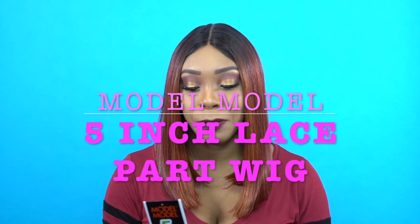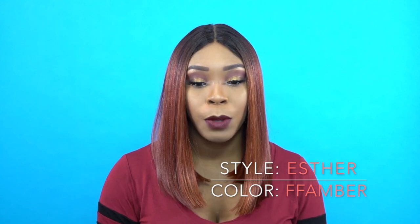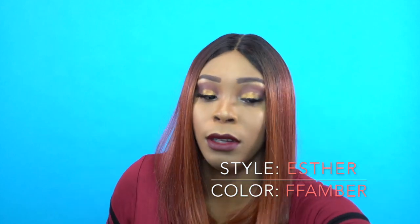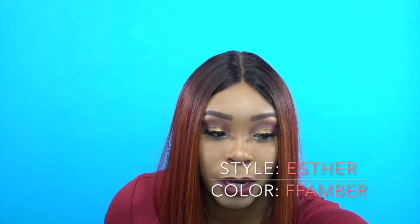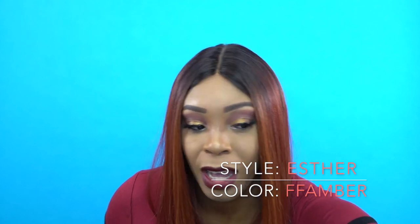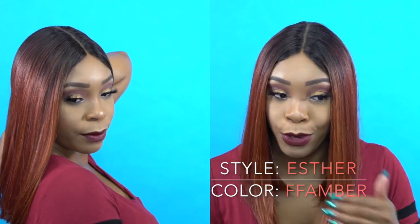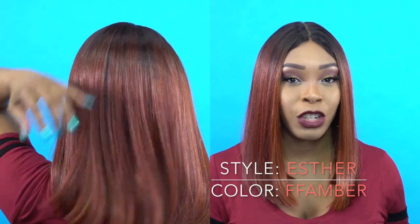Hey guys! I'm back with another wig review and this is another one by Modern Model, another one of their 5 inch lace deep part. This one is called Esther and I'm wearing her in the color FF Amber. Basically this is like a copper shade, on the copper burgundy type of family. That's what it looks like to me and I think it's really pretty. I really love this color and basically you get a light yaki hair texture.